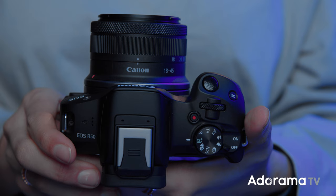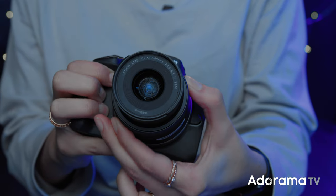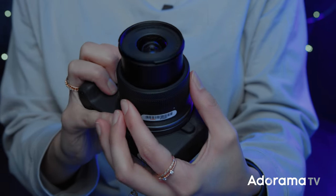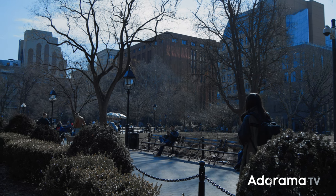I also shot some portraits of our model Dave. If you're familiar with the M50, the R50 is very similar, but it also has the RF mount. That means you can have so many different lens options, and if you ever want to upgrade along the way throughout your photography journey you can. You're getting that amazing sensor that the R10 has, but you're also getting much more than that — you're getting the autofocus and all of these in-camera features that not all cameras have.